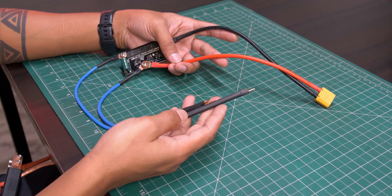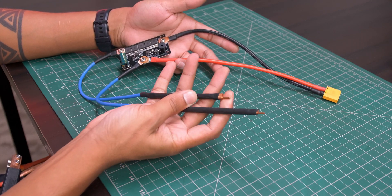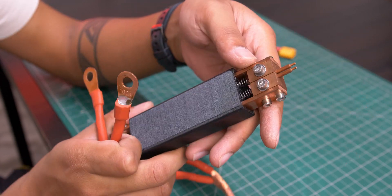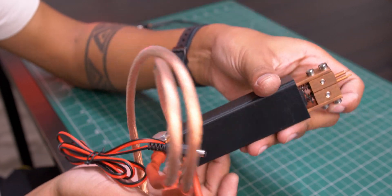Now talking about the spot welder, it can easily weld 0.1mm and 0.15mm nickel strip, and it's very cheap. I am going to upgrade my spot welder output pen with a heavy duty welding pen.